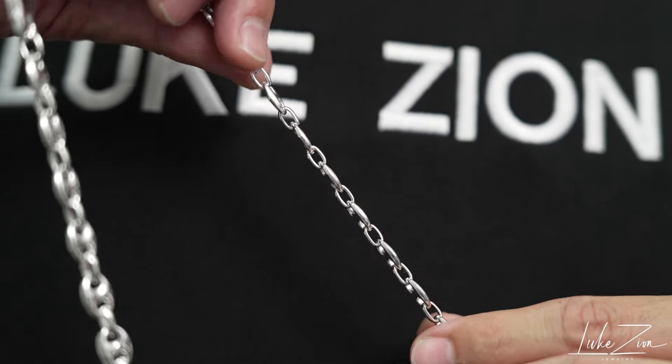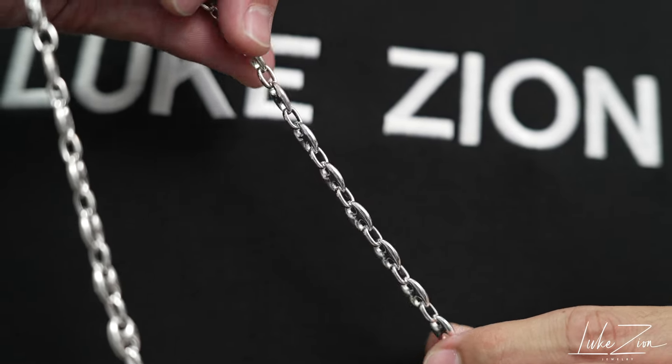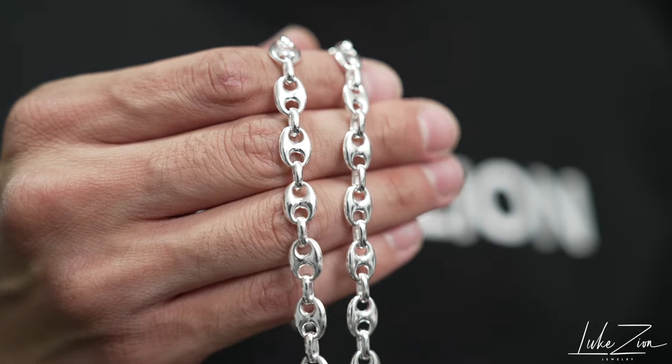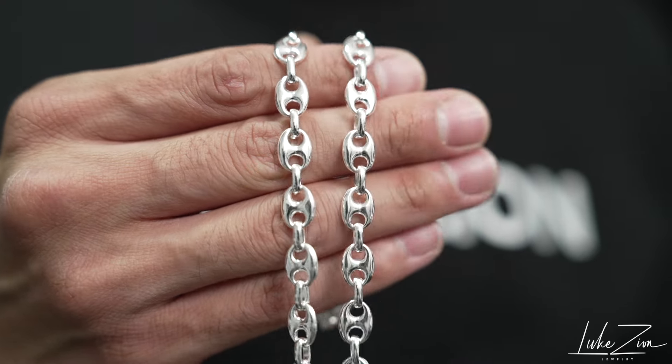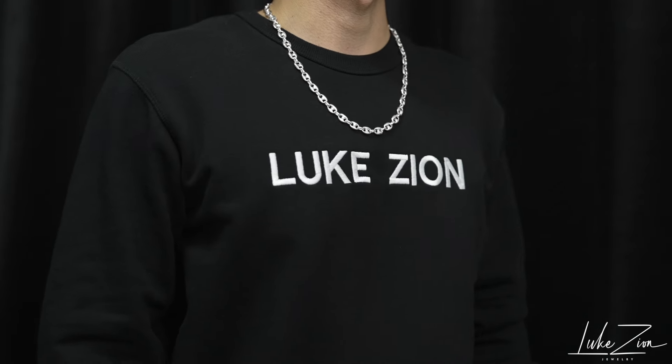Because it is solid, it's going to give you a very nice weight. It's going to be heavier than wearing a hollow chain. When it comes to the heavier chains, it just boosts your confidence — because you know you're wearing something that is heavy, something that is more sturdy, something that is more durable.